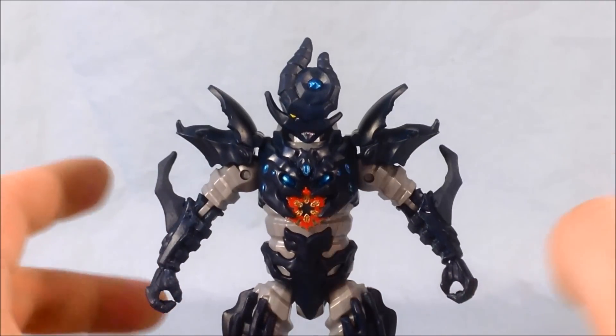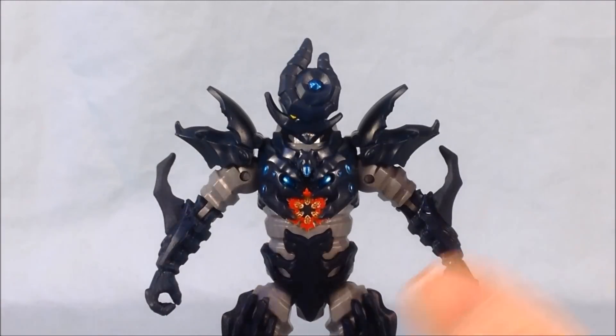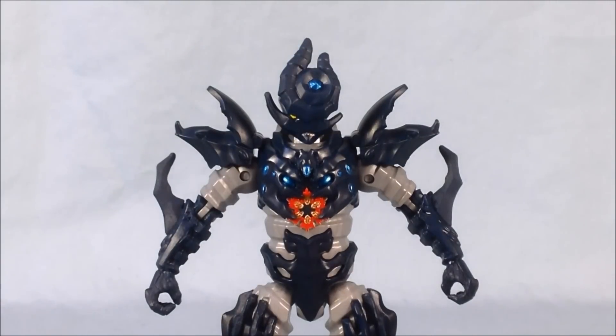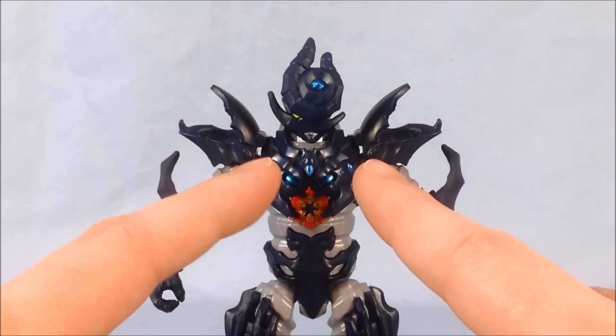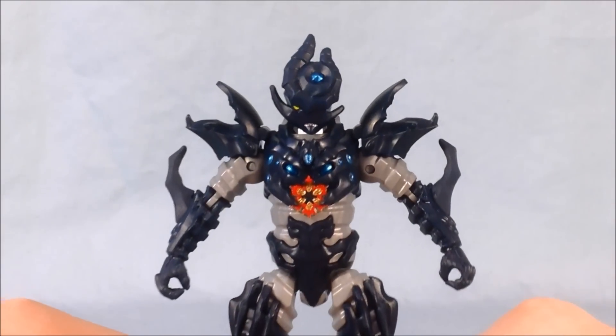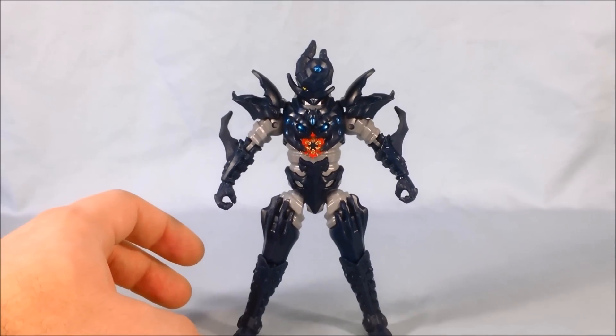For those who watched Dino Thunder, I believe this is supposed to be like a Neo-Zeltrax. In Japan they did a movie for Kyoryuger — the Japanese version of Dino Charge — which was a team-up of all past dinosaur teams: Dino Thunder, Abaranger, and the original Goranger. They had a Neo-Goldar called Grifozor and a Neo-Zeltrax, and I believe they pulled this character from that movie and decided to incorporate him into the American footage.